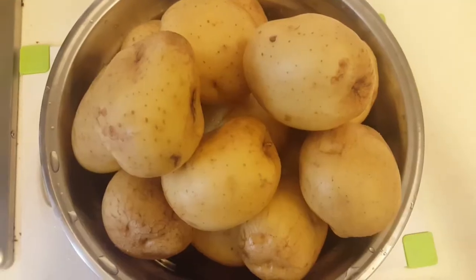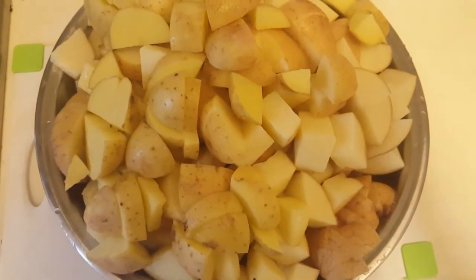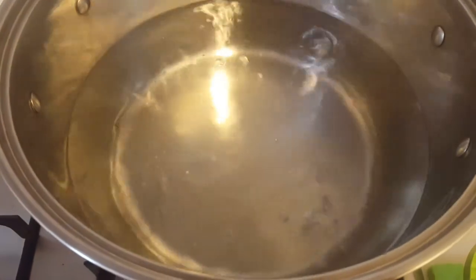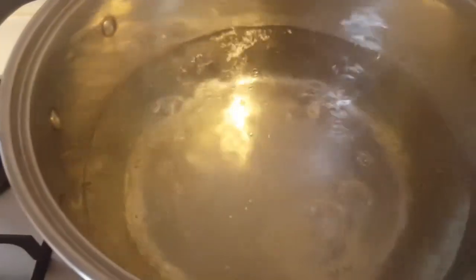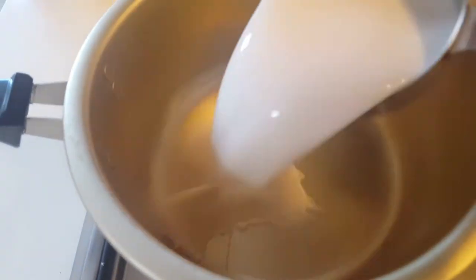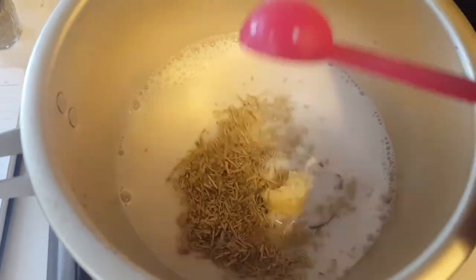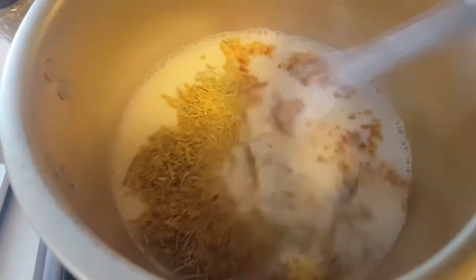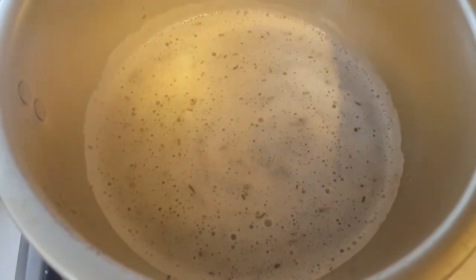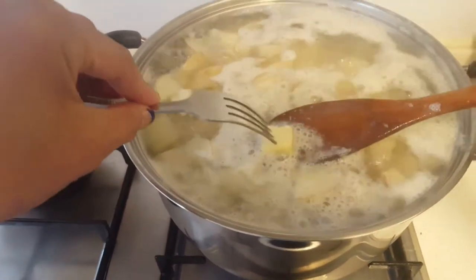Go ahead and start getting your water boiling. While it's boiling, chop the potatoes. Once the pot is boiling, add the potatoes. Meanwhile, in another pot, prepare the rosemary infused sauce — add almond milk, rosemary, minced garlic, and onion powder. Whisk it and let it come to a boil, then let it settle.